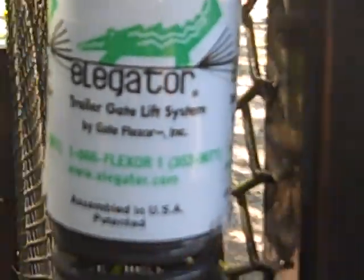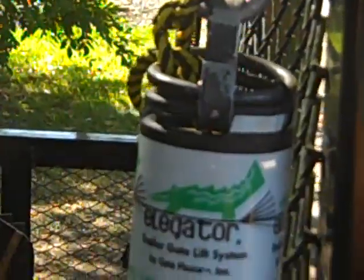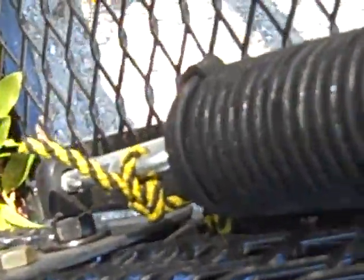I just got my EleGator trailer gate lift system in the mail yesterday. I got the dual. I got it installed — I installed it late last night and early this morning and got it finished.